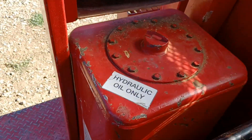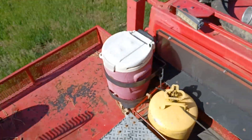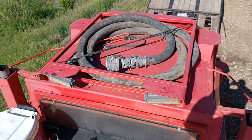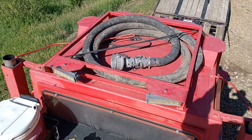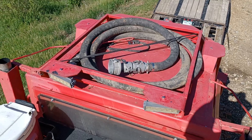Fuel. Hydraulic. Come up top real quick. There's our drafting hose for drafting water out of streams, ponds, lakes, etc.